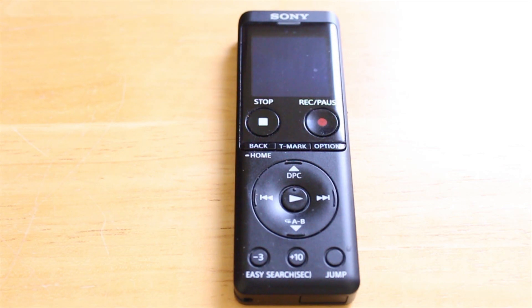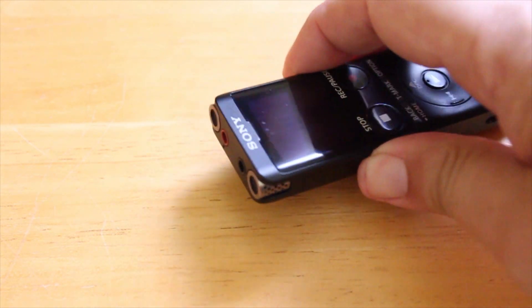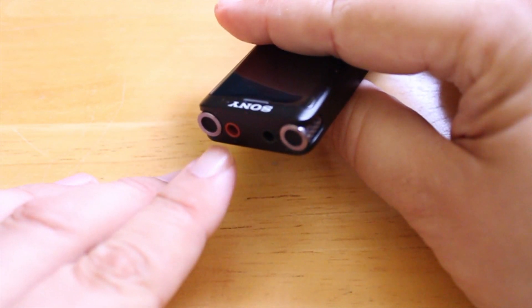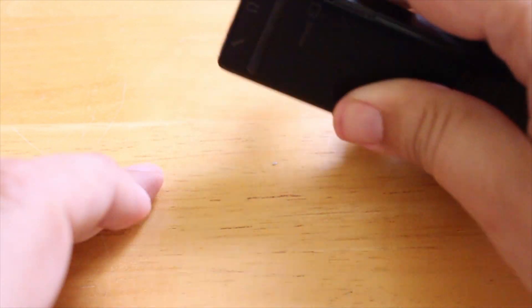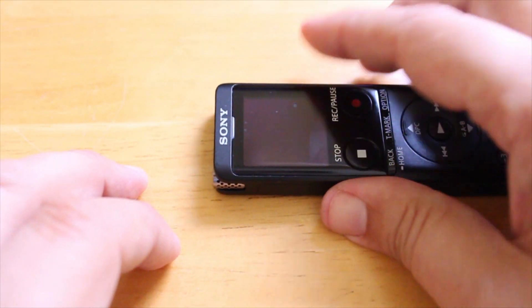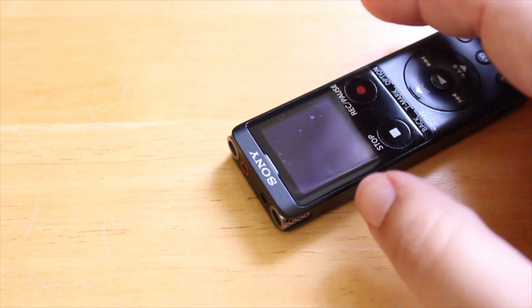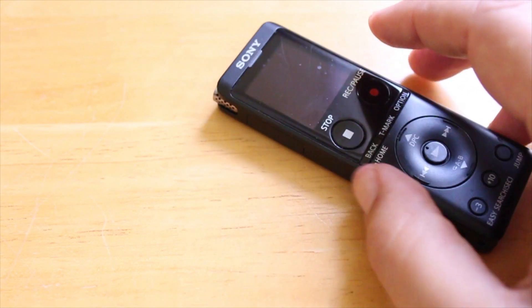Now the thing about the Sony ICD-UX570 is that at the top there's a couple of jacks — a headphone jack and a little red jack on the left. It's labeled as a microphone jack; it's got a little symbol for a microphone. I've had people comment on my previous videos that if it's designated for a microphone, you can't input any line devices — you really can't input cassettes, vinyl, or radio because it's going to sound extremely distorted.